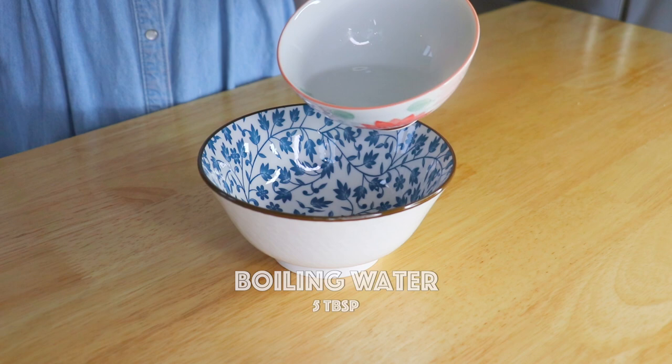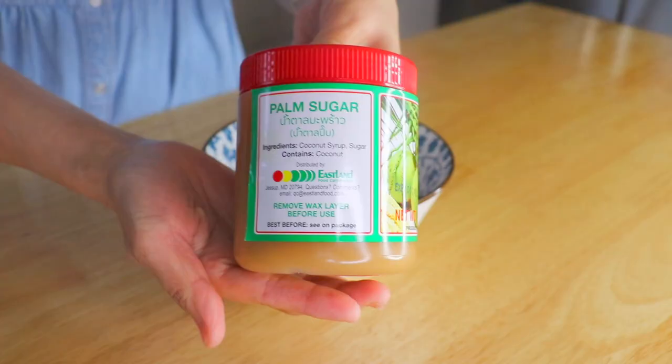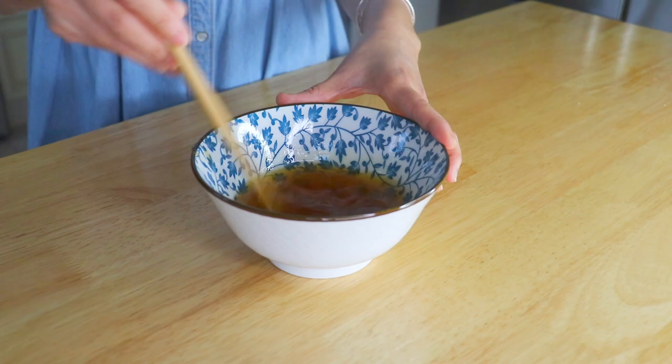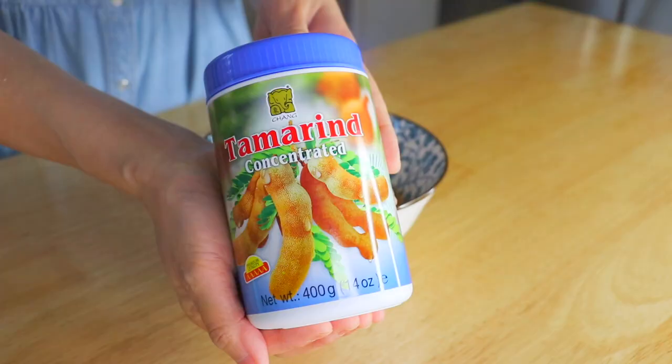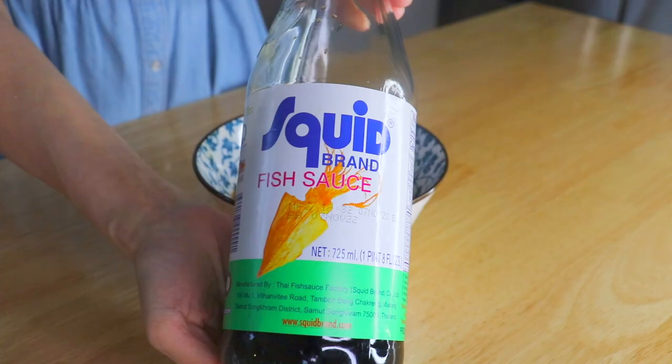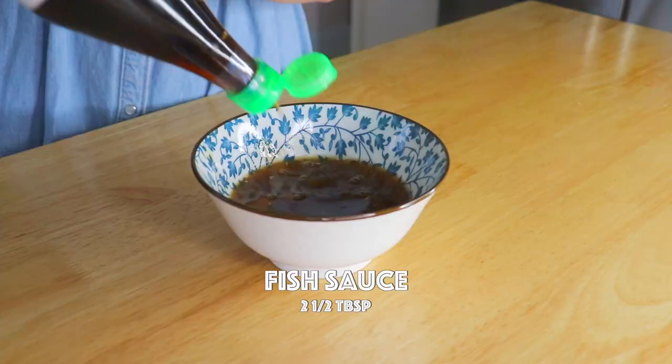To make the sauce, in a bowl, we are going to add in hot water and palm sugar. Stir and dissolve it. Also add in the tamarind paste and fish sauce.